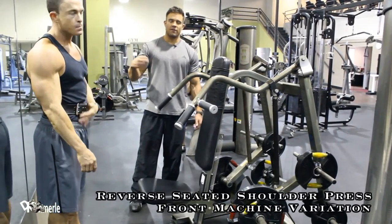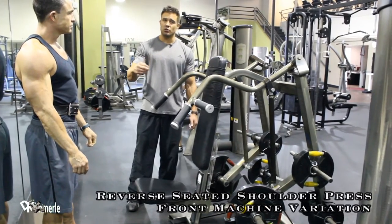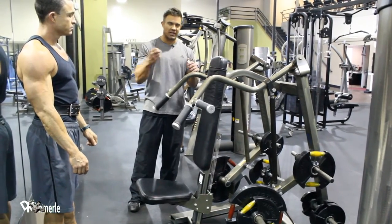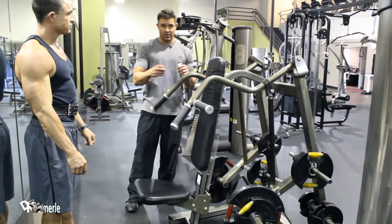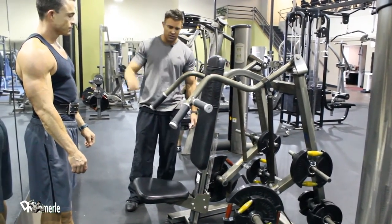This is a machine shoulder press front variation with no support at the back. You're not going to be able to do as much weight — it automatically happens — but your engagement is fun. Your whole lower back and all your stabilizing muscles have to engage. So this is a little bit different. Josh, show us how it's done buddy.